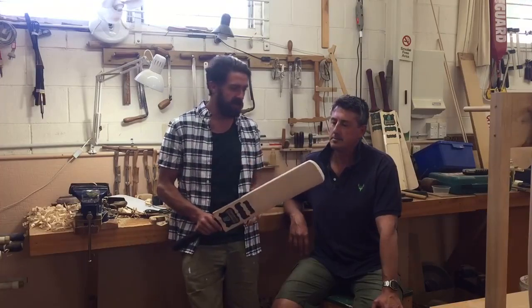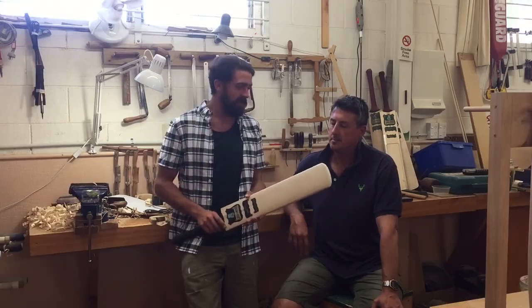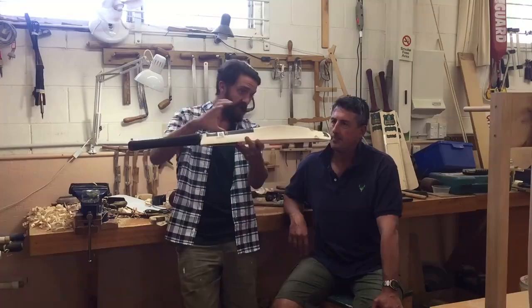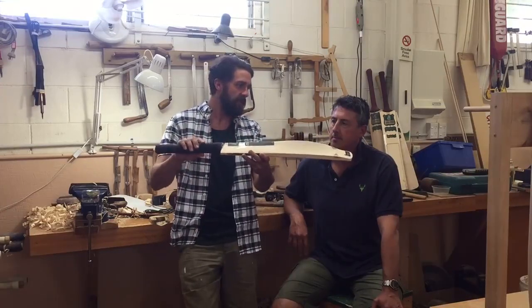He's a slight build, so nothing too heavy. Also playing on low slow wickets, so you've got that slightly lower swell position and a bit of a hybrid classic special profile.